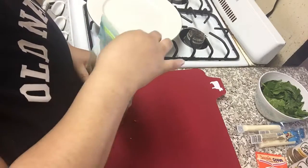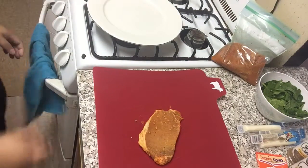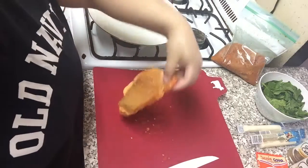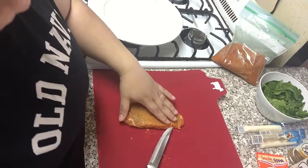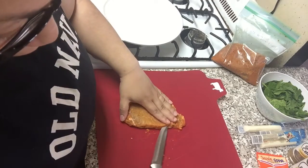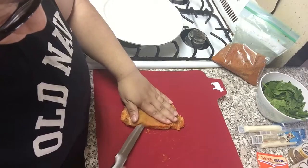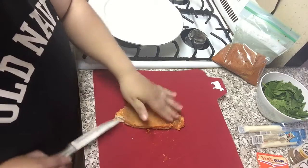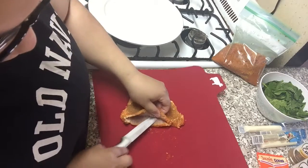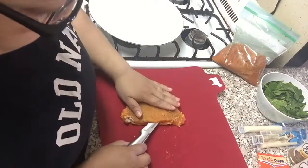So this is what you're going to do. I'm going to show you how to do one first. You're going to leave the fat attached to the side and you're going to make a pocket. If you can get the pork chop a little thicker, that would be awesome. Let me just get a better knife — I'll use this knife instead.